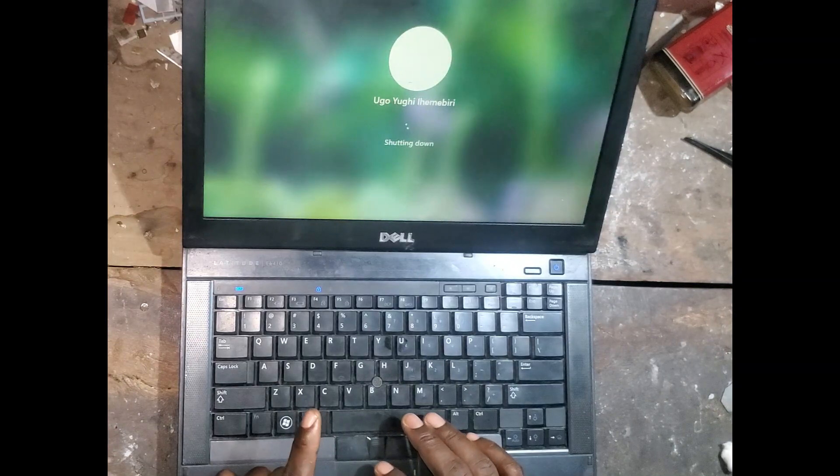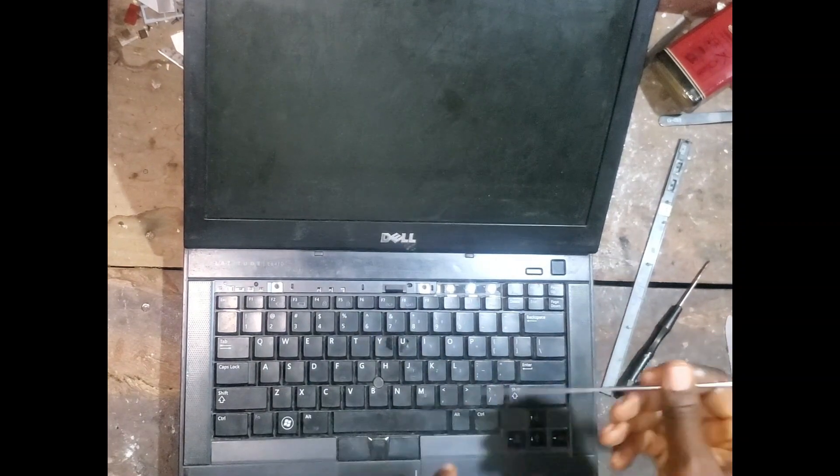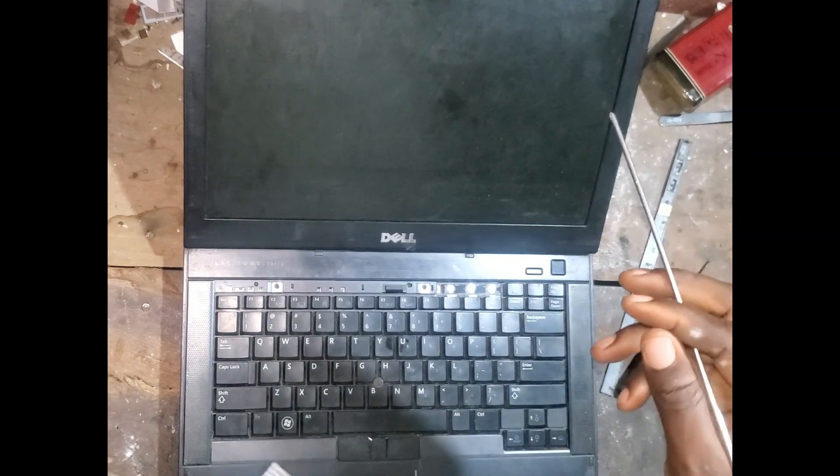So this is basically what you can do to resolve the problem. I've removed the top and I'll remove the keyboard.